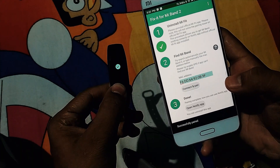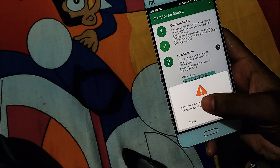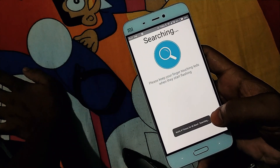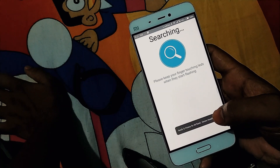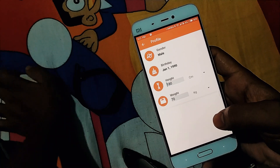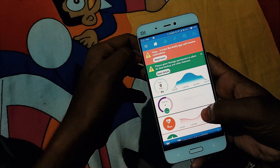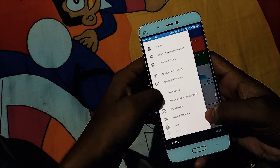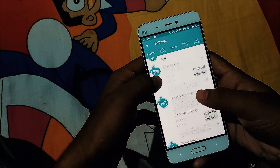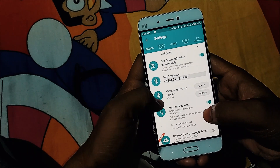When you touch the Connect and Pair button, it will start trying to pair your band. It will prompt you to touch a button on the Mi Band — tap the capacitive button on the Mi Band, and it will show you the pairing confirmation. Once paired, open the Notify and Fitness application. Set up your profile, then go to the three-dot menu in the top corner, go to Settings, and you will find the option for 'Update Firmware'.